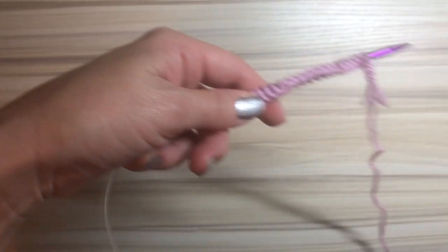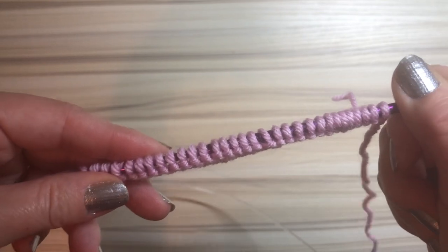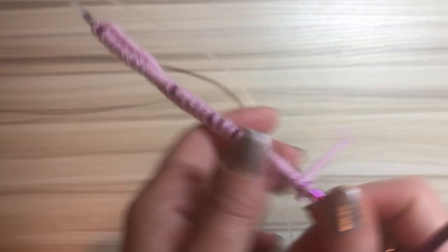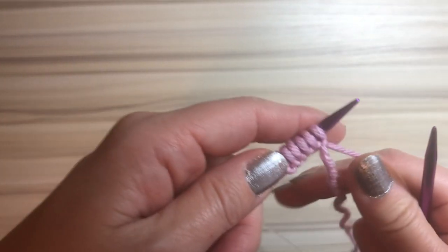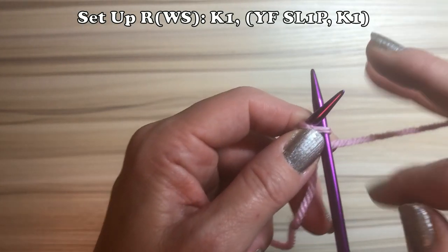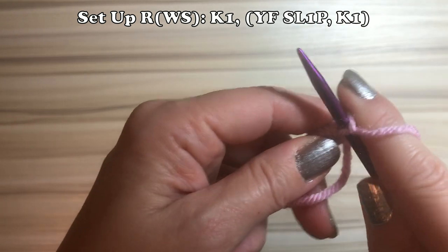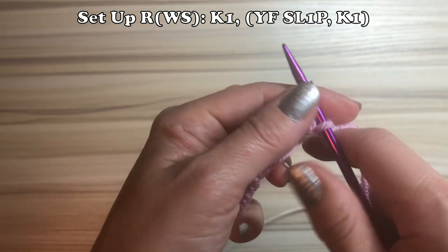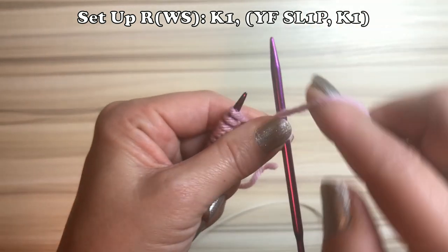After the cast on, there is a setup row, and it has to be on the wrong side. At the very bottom of the stitch there's a little difference — the neat one right here is the right side, and this is the wrong side. The first stitch always, always knit one.